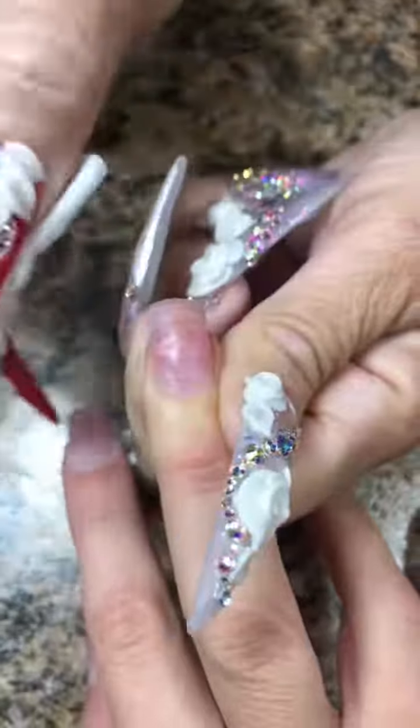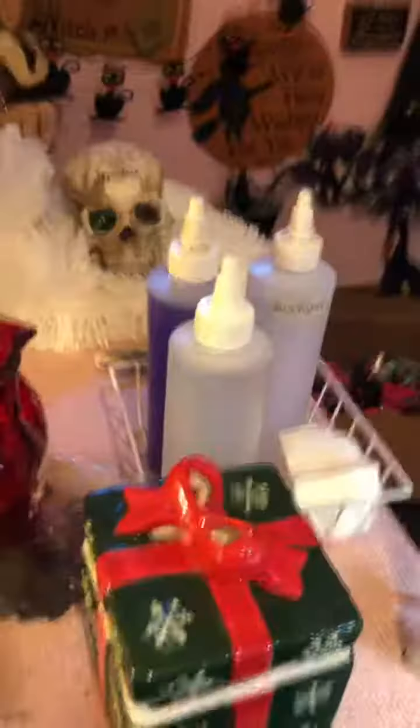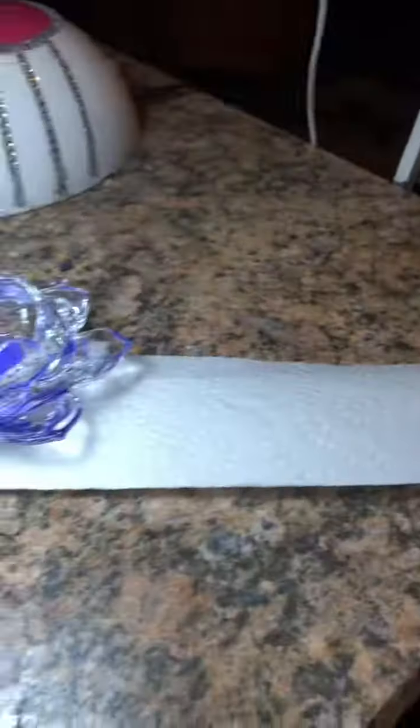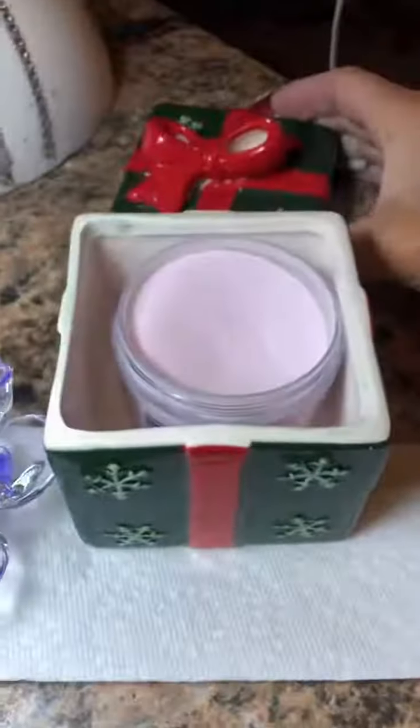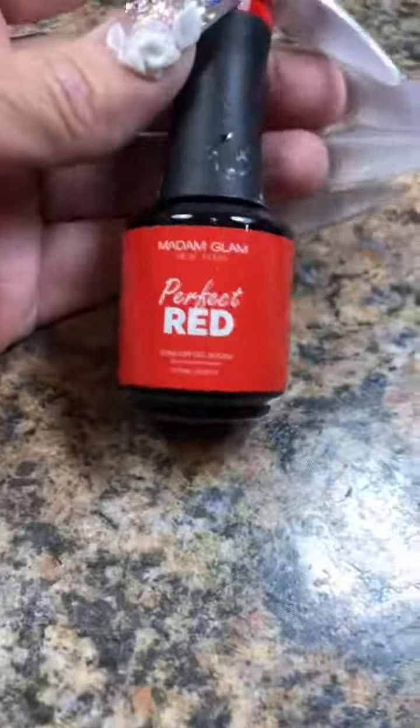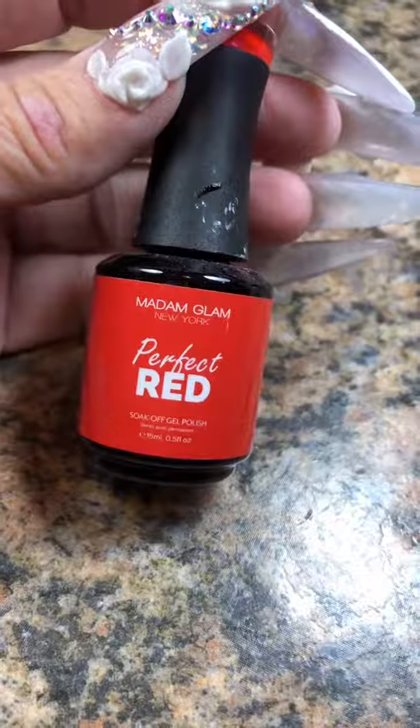After that, we're going to cleanse and dehydrate, pushing her cuticles back all the way with 100% pure acetone. What that does is moisten the cuticle so it can push back further, and it cleanses and dehydrates all at the same time — it's a miracle. Then we're going to get some fresh liquid, fresh powder, my number 12 Kulinski brush, and finish her refill.